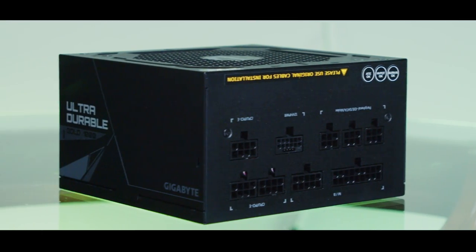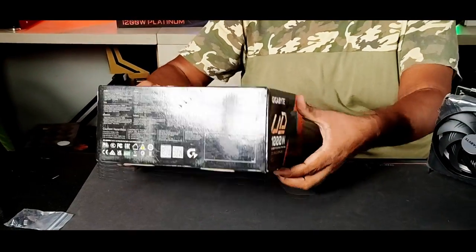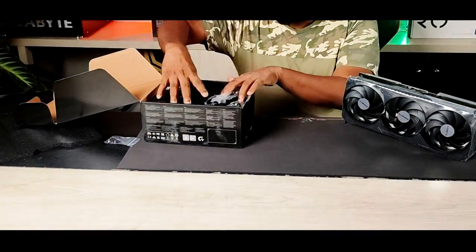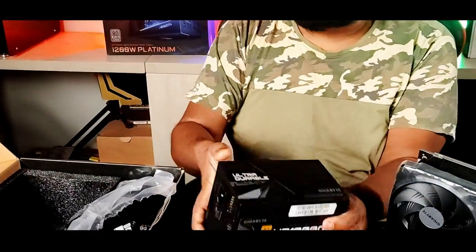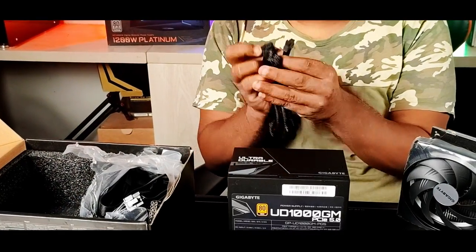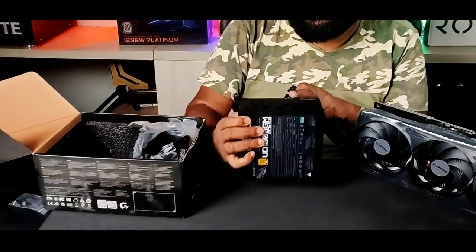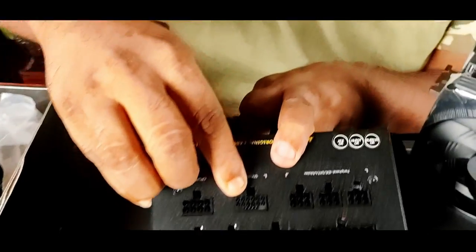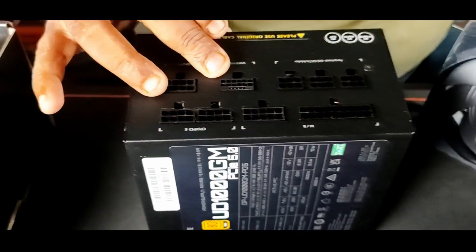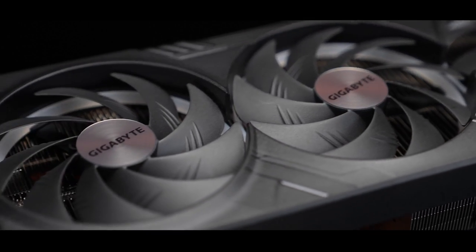A very important thing that you guys need to know: the new generation of power supplies coming out — I think other brands are doing it as well, but if you look at the Gigabyte ones — a Gigabyte 1000-watt power supply, for example — they actually do ship with this new kind of PCI connector for your graphics card. So if you look closely, you've got this socket, this connector here, and you can connect this cable directly and drop 600 watts of power straight to your graphics card.